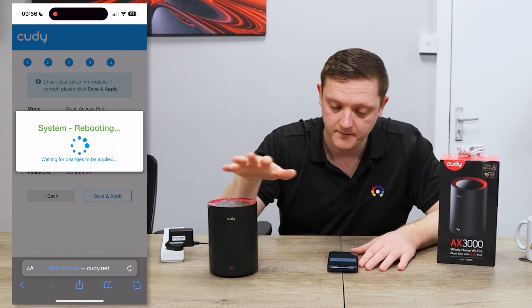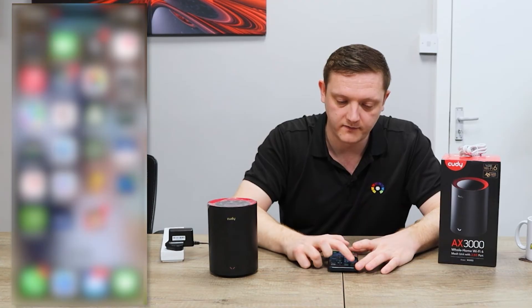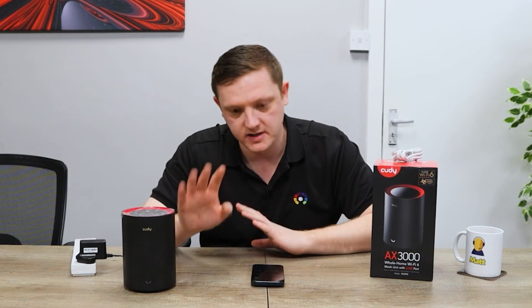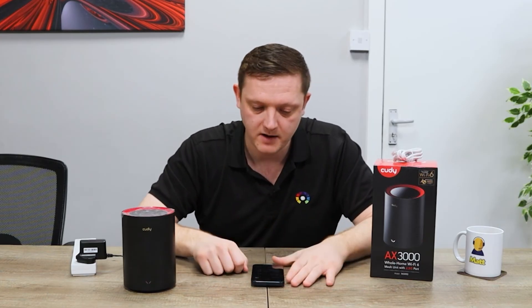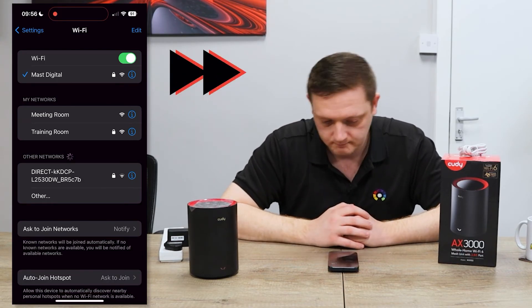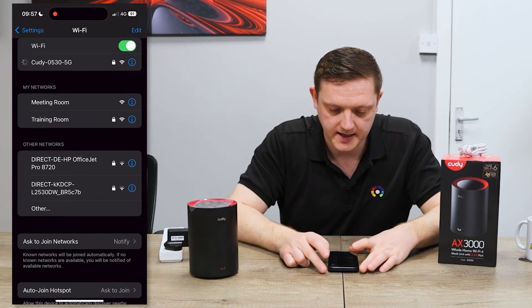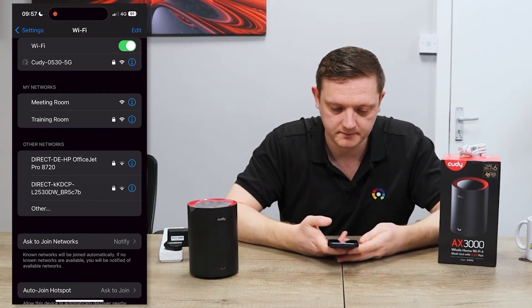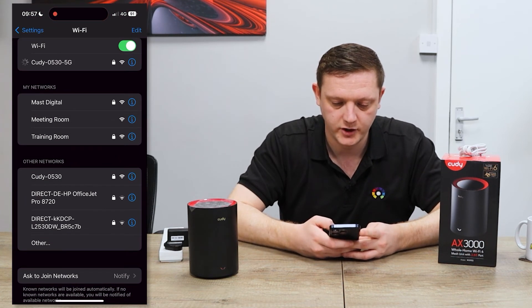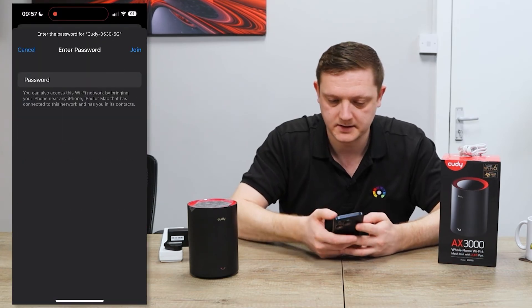To confirm the settings you've set up, hit Save and Apply. That will then set everything up and reboot the unit. Your password will now change, so it'll kick you off the Wi-Fi because either the name or password has changed. Before going to the next step, make sure you reconnect back to that network — wait for it to reappear. It'll probably tell you the password is wrong, so forget that network.